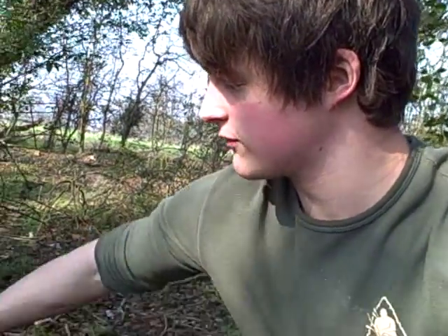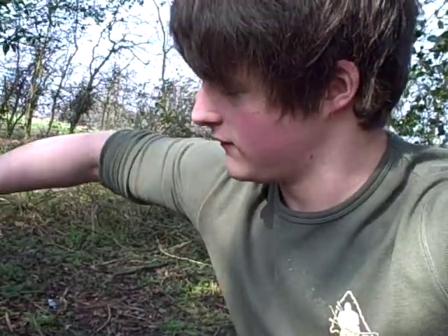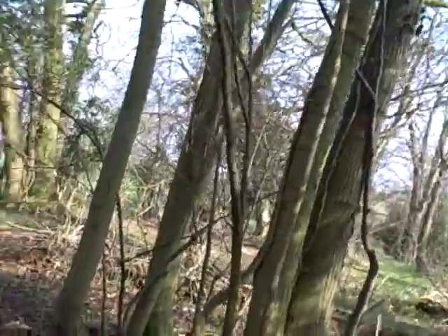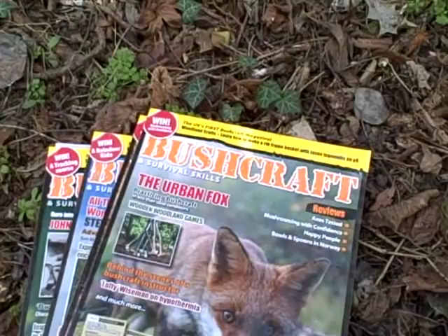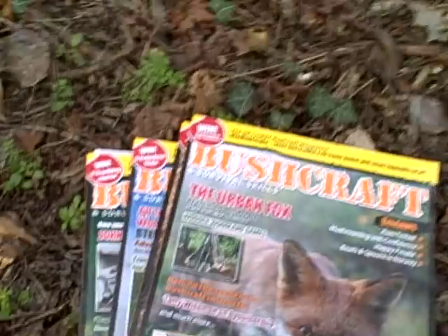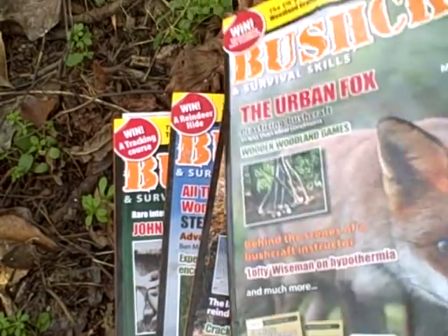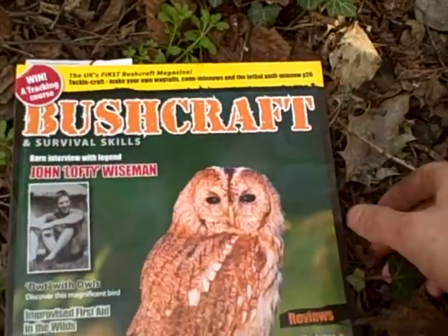Hi everyone, it's Mike. I just wanted to do a quick review for you today of a magazine that I am subscribed to here in the UK. Let's see if I can get this out of my pack. There we go. It is the Bushcraft and Survival Skills Magazine. It is basically written and run by Bushcrafters, for Bushcrafters.